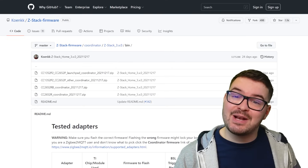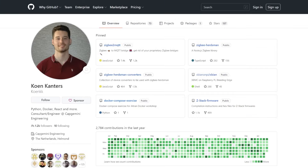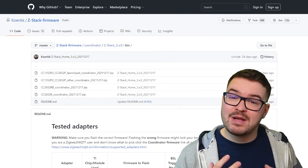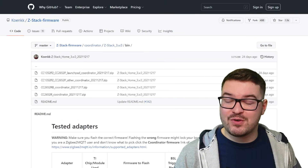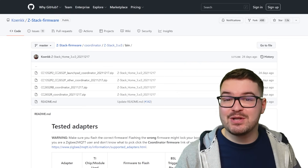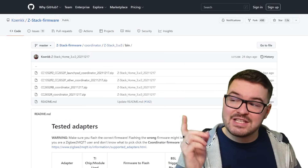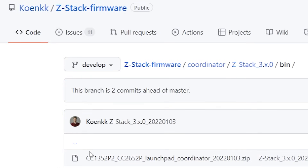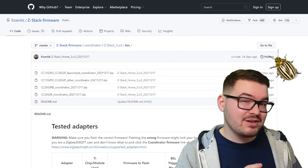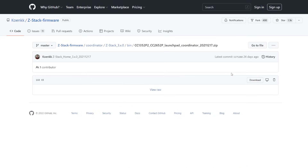The first thing we need to do is download the new firmware for our dongle and we're going to get this from Cohen Cantor's GitHub repo. For this video I'm going to be using the latest stable release of the firmware which at the time of recording was the 17th of December 2021. If you want a more up-to-date version you can switch the branch over to the developer branch, but do expect some bugs. From here we're going to choose the top option which contains the launchpad coordinator and download that.